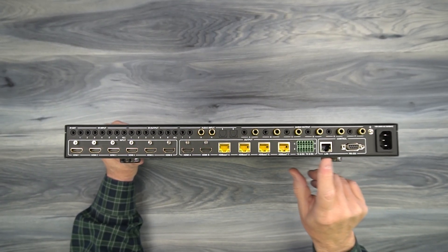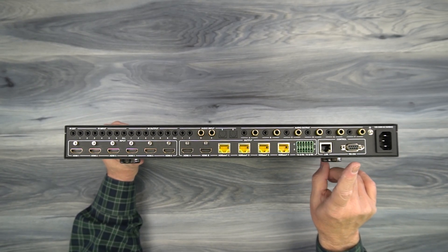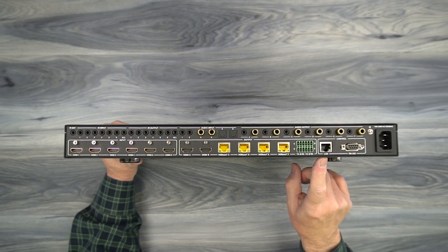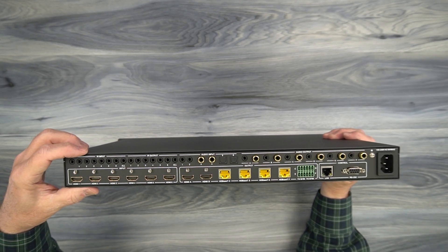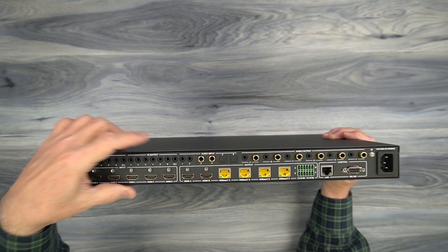To the right of that is where you can connect a computer to actually control this through the provided software. You have two connections: a DB9 here if you want to do a direct connection to your computer, or a standard LAN connection right there. Now we'll look at the top — on the left hand side are where your infrared blaster kits connect, with your infrared in connections and your infrared out connections.